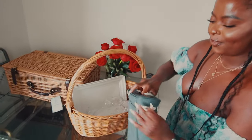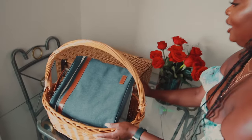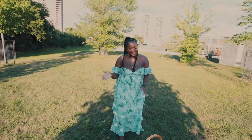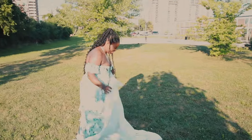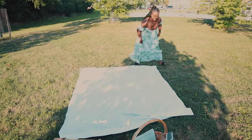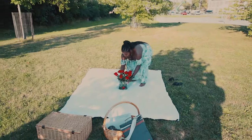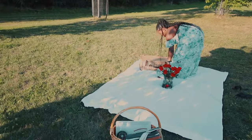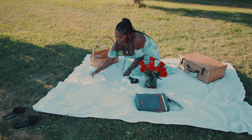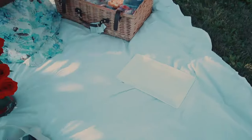Everything is packed and ready to go — we're heading to the park. At the park, I'm so excited. First things first, spread your sheet. I like to use a white linen sheet, though you can use whatever you want. Place the flowers in the center and angle your baskets in a way that is aesthetically pleasing. I bring out the glasses and plates and set it all up.